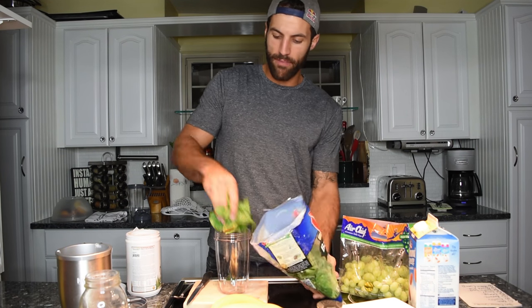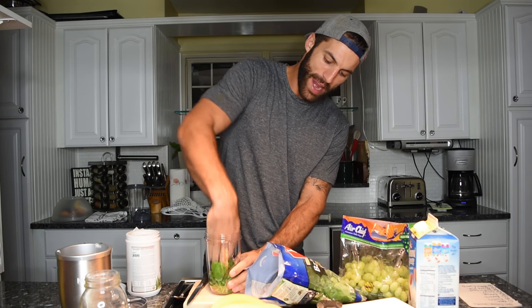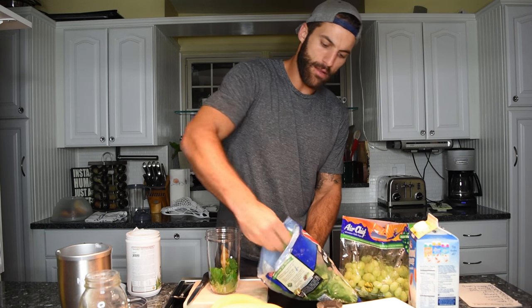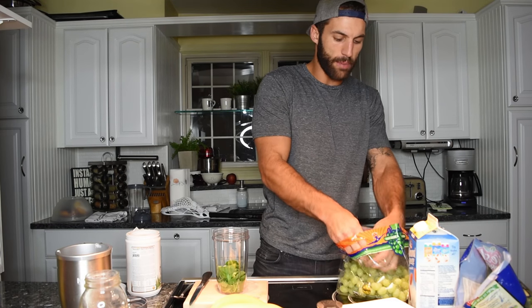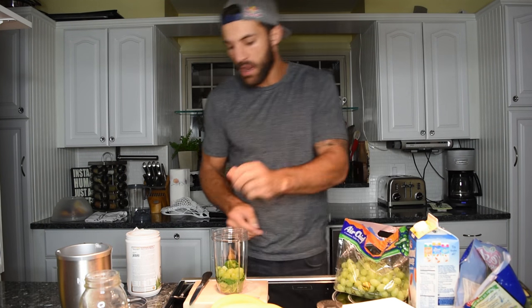So here we go. We're pretty much just going to eyeball everything. This is our container. I like to start with the kale — give myself some room. Put the kale in there, about a pinch of it, mat it down. We've got a lot of other stuff to put in there. Let's take some grapes — easy enough. I threw about 10 to 15 grapes in.